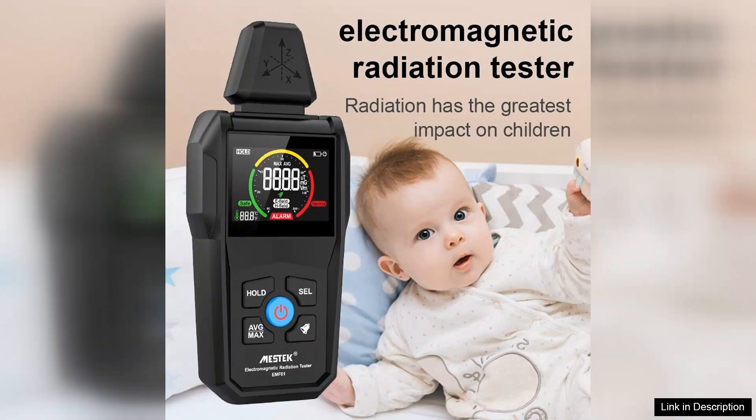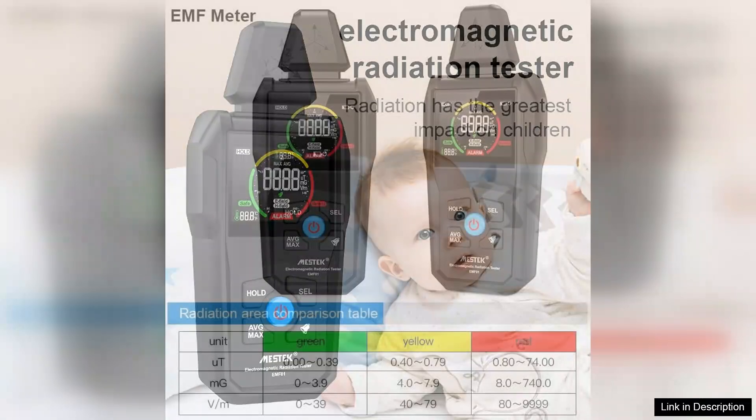The clear LCD display provides real-time readings, making it simple to understand the levels of radiation present. Calibration is straightforward and the device responds quickly to changes in electromagnetic fields.